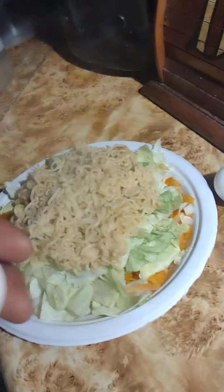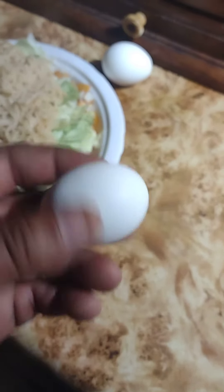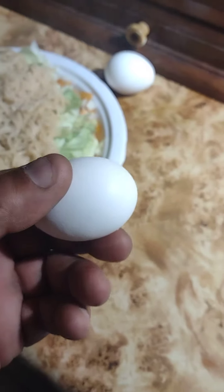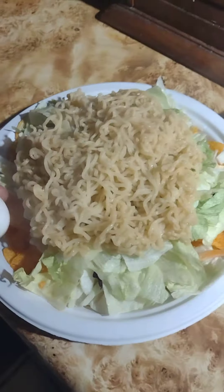I hope that looks delicious. Now you want to take your eggs. After they boil for ten minutes, put them in some chilled water for about five minutes. Then you're going to cut them up, dice them up, put them on. That's that meal for the day.